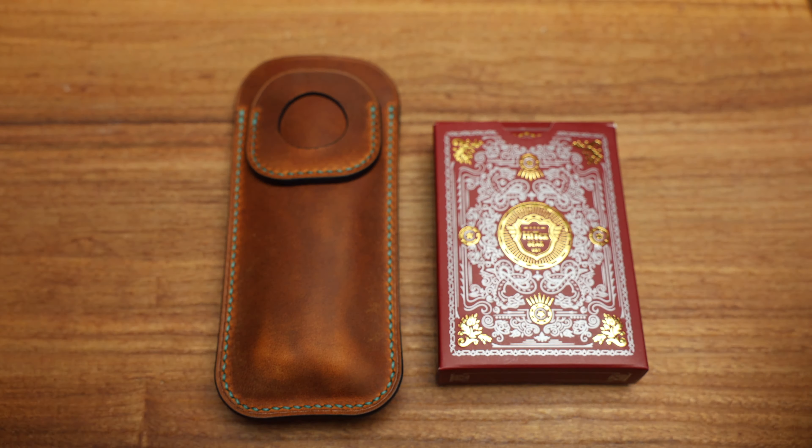It comes in a cool pouch. Look at the stitching on this - I think they color-matched the stitching to match the knife. That's a nice little detail. This particular case is always good because you're supposed to put the coin in here - that's the beauty of it. You carry the coin inside the case with the knife, so that little spot is for the coin, which is a nice detail.